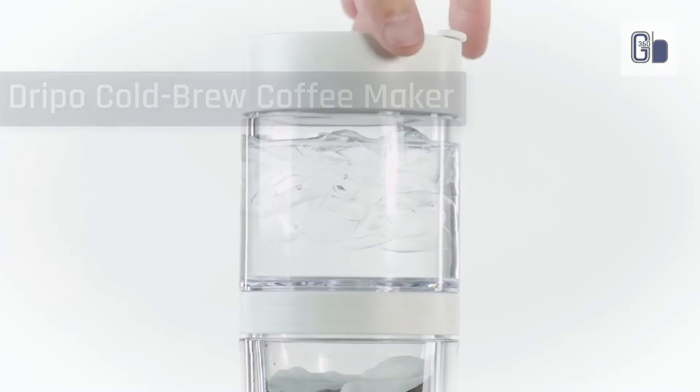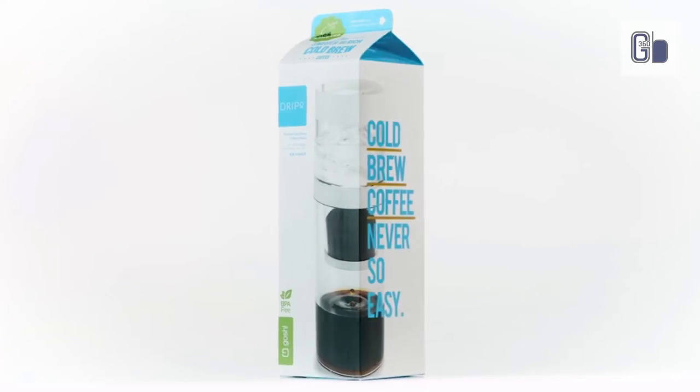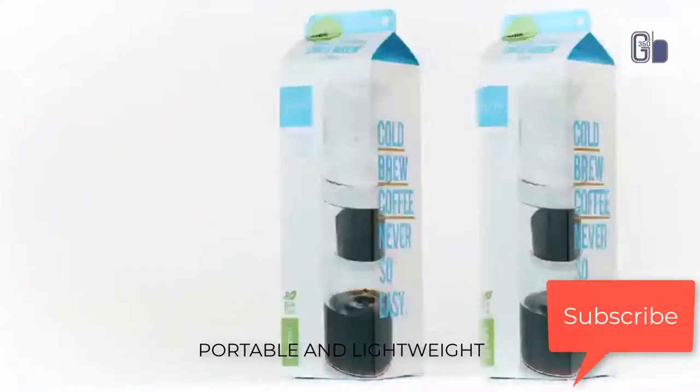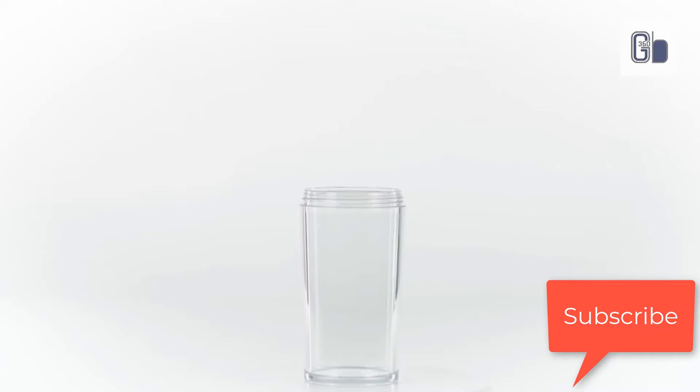The coffee maker is solidly constructed, made of sturdy plastic with a stainless steel mesh filter. The coffee maker doubles as a travel mug, so you can make your coffee, take out the coffee grounds basket, screw on the travel lid, and go.